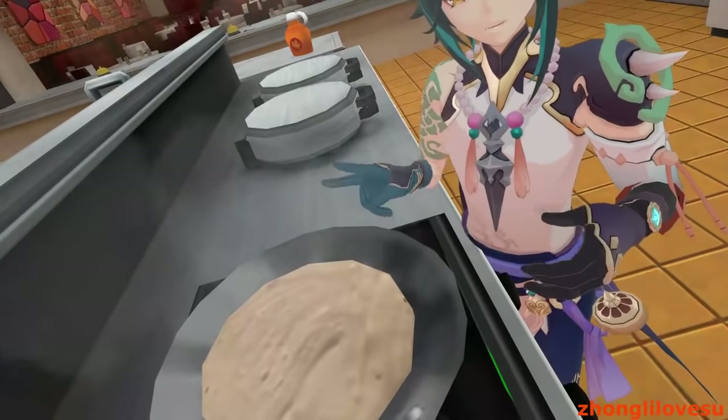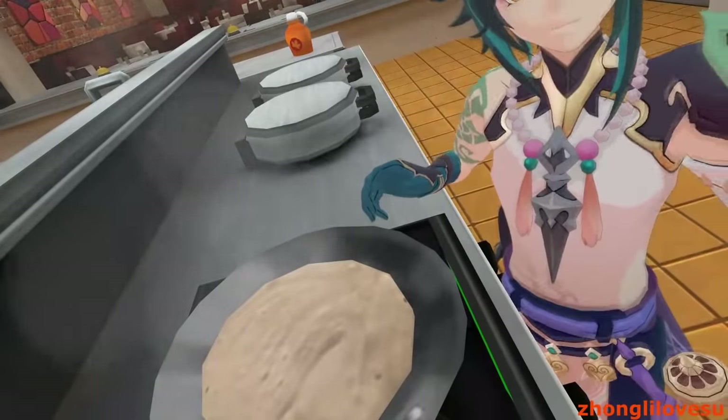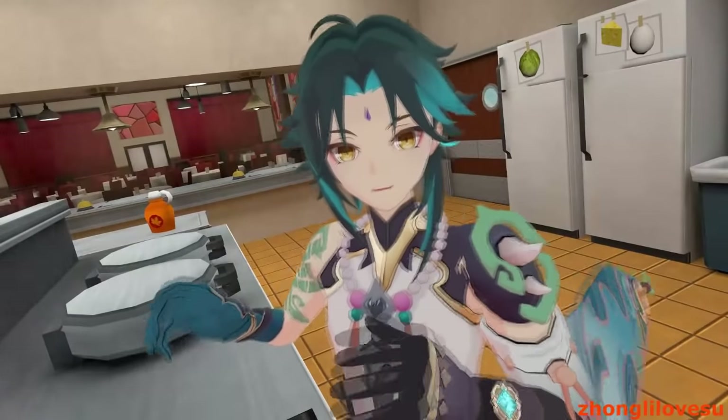We just, for a few moments, let it simmer and let it cook. We gotta let it cook. Now, I'm not an expert or anything, but I think we need to wait for the pancake to cook.